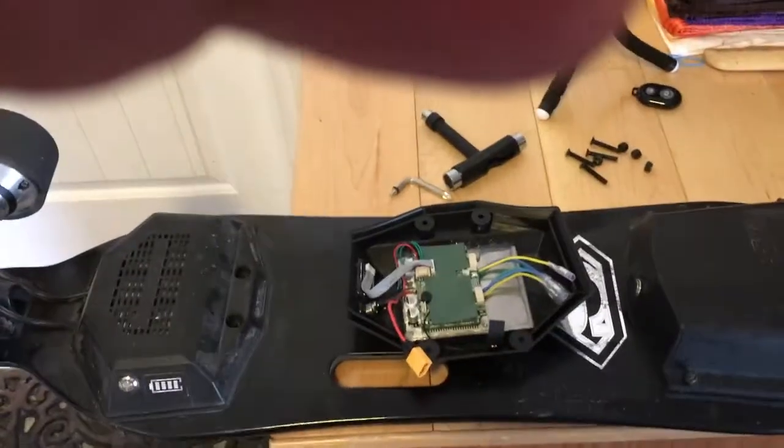Back in early April I bought myself a Meepo 1.5, and about a month later Kieran at Meepo released the Meepo 2.0. I wanted to upgrade my current board. I was very happy with the 1.5, however the new ESC on version 2 upped the top speed to 25 miles per hour from 22 miles per hour and improved the interface between the ESC and the remote. So I went ahead and bought the new ESC and remote, and this quick video is going to show you how to swap the old ESC to the new one.